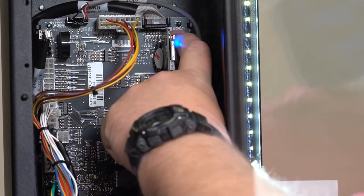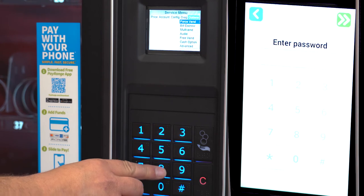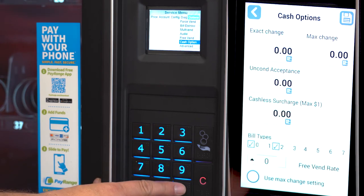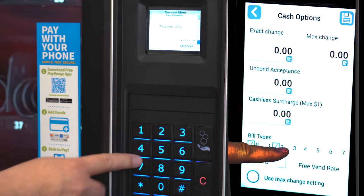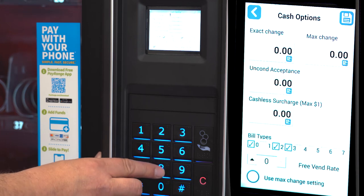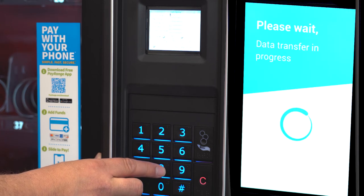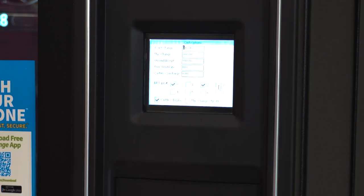Place the machine in service mode, then go to the options menu, then cash options. The password is 2314. Check number three to accept ten dollar bills. Check four if you would like to accept twenty dollar bills. Press pound to save. Press star to back up.